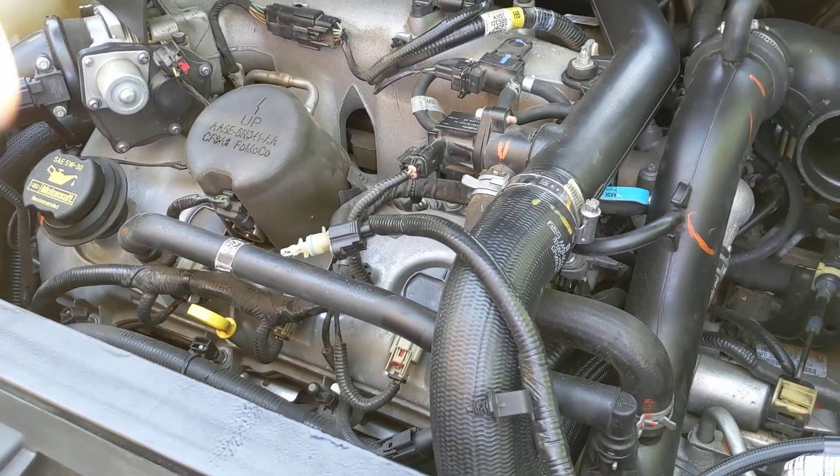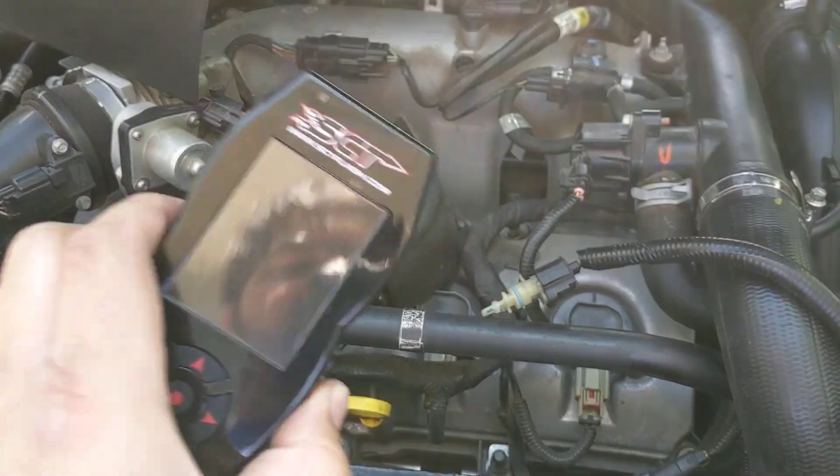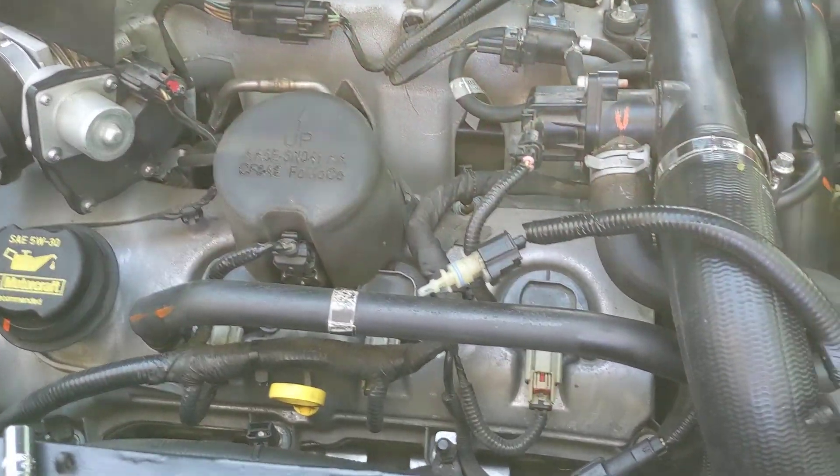In stock form it runs and drives fine — everything seems to be working — but as soon as you put the tune on it and try to up the boost, it falls flat on its face.